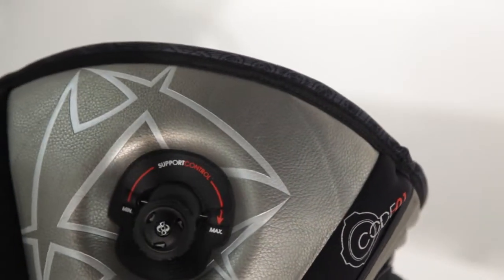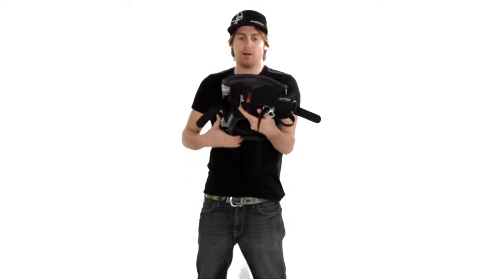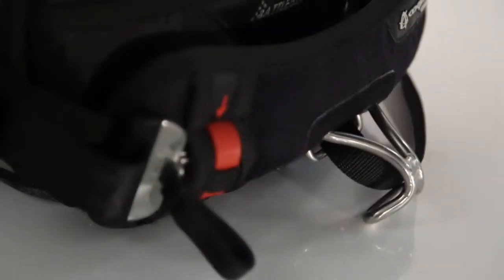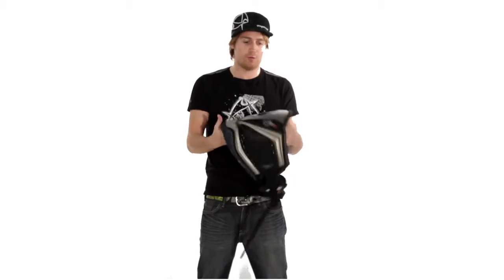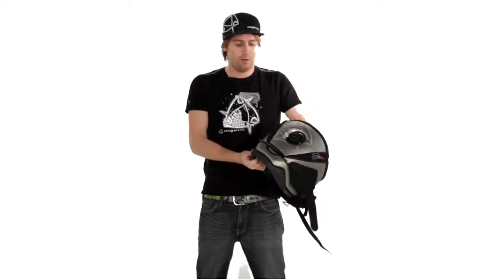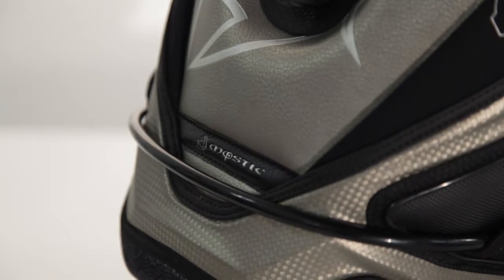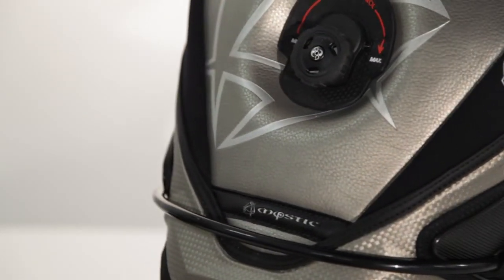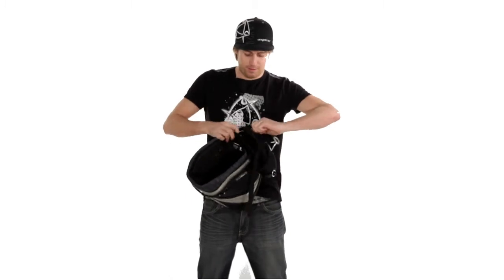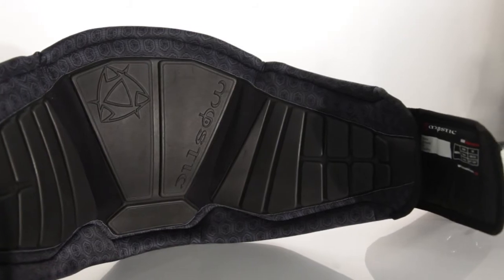Some extra features besides the BOA technology. The new clicker bar works fine. The soft neoprene edges on the sides of the harness prevent rash while riding without a wetsuit. We have the integrated handle pass leash system — your leash will always be fixed on one point and cannot get around the knob while riding. And on the inside, the EVA mold which closes nice around your body.